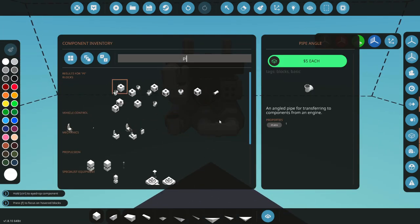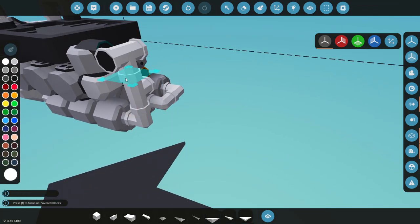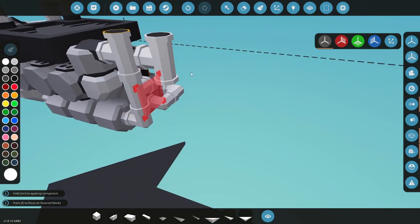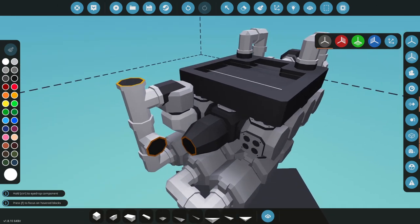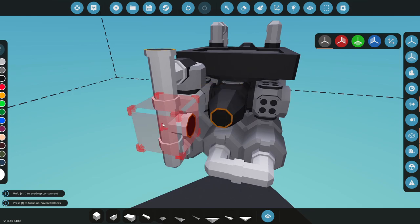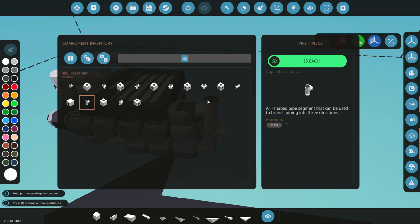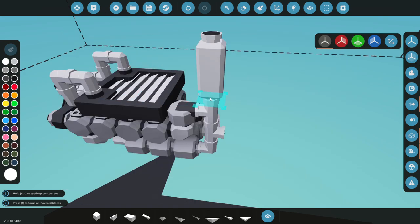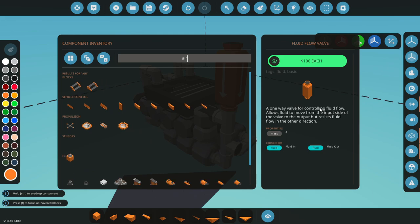Let's go for another manifold piece - we can do that, then this, then this. Now I need to come off of this again with a T-piece because we need air coming in initially. That's also causing a problem with the clutch, so we'll turn it like that. Now we'll grab ourselves a flow valve.